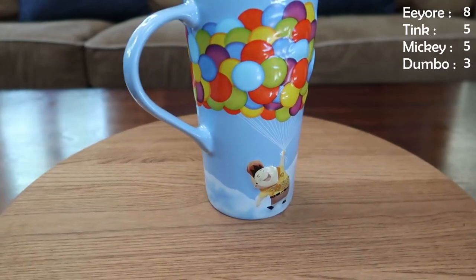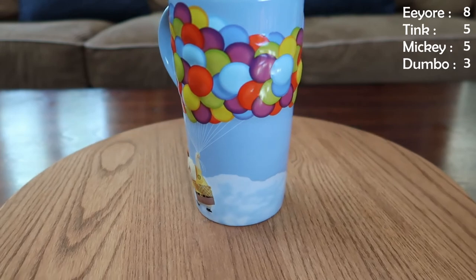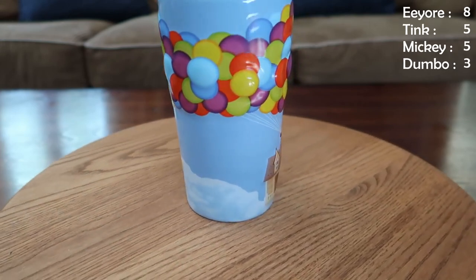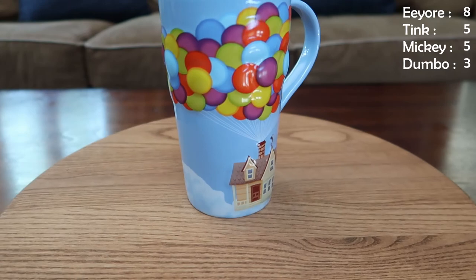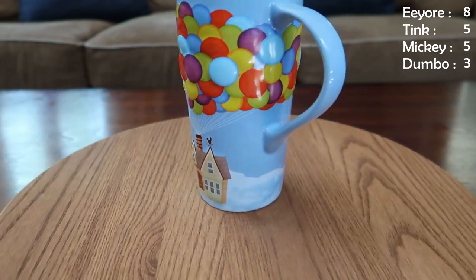The next mug has Russell hanging onto his balloons, and on the other side of the mug is the house — this is obviously from Up, and if it's not obvious to you, you need to go watch that movie. Up is fantastic. I love this mug. There's a lot of 3D elements in these Disney mugs but I'm okay with it — it gives a little bit of texture and grip. Up is one of my favorite movies and it's not nearly represented enough in all of our mugs. This might be our only Up mug, so we're going to fix that.